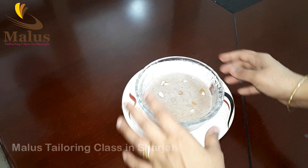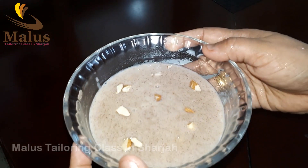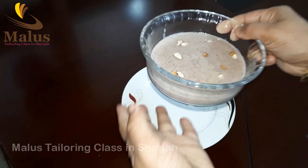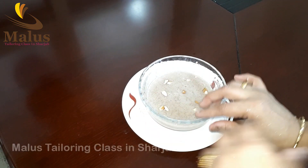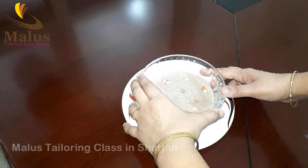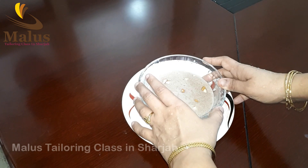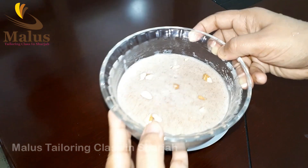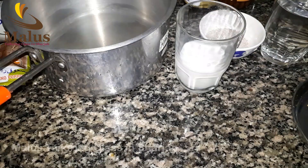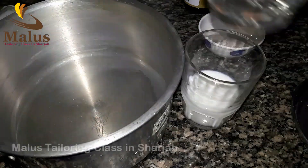Today, I will show you a video about the recipe for the food.